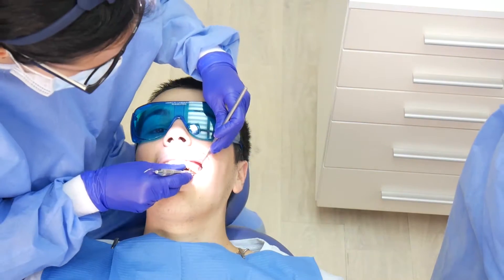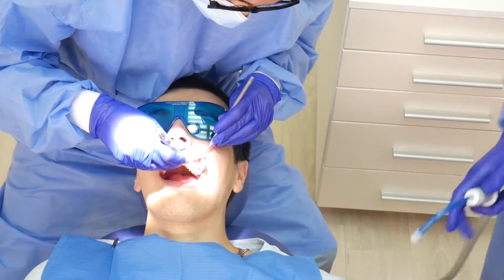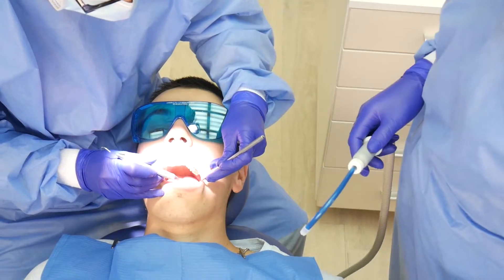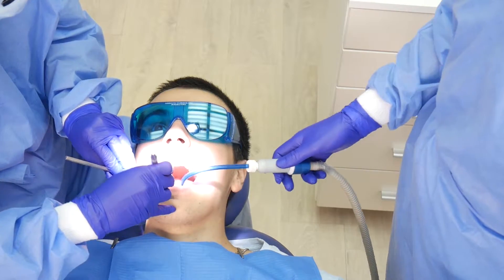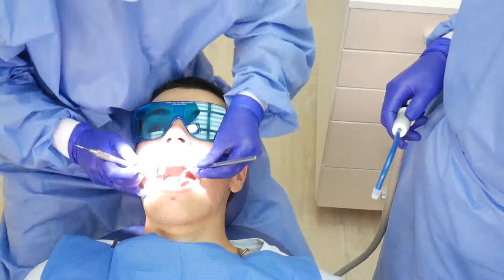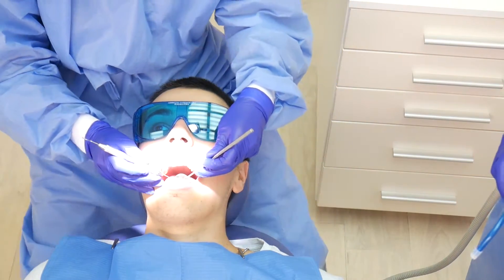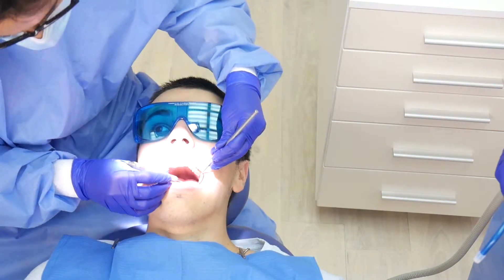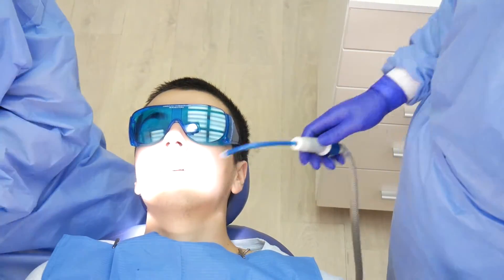A few common reasons are: oral hygiene at home is poor, and the patient does not get the professional dental cleaning systematically when suggested by the dentist. This leads to plaque and calculus buildup and results in inflammation of the gums and bleeding, which then in turn affect the deeper structures — the periodontal ligaments and, ultimately, the supporting bone.